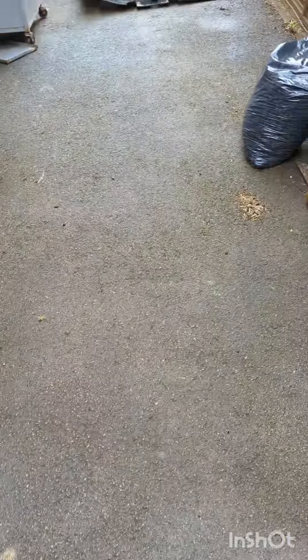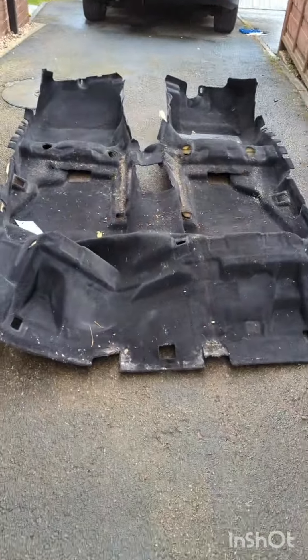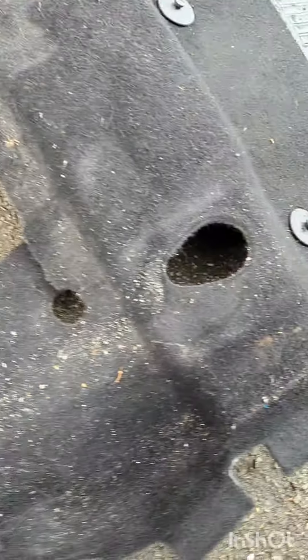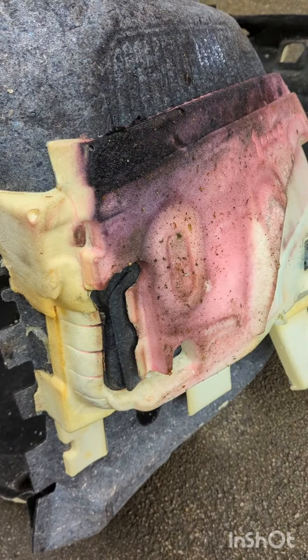Good morning — just showing you some progress and updates this morning on the Focus we're working on. Just got the carpets out — look at the state of them, full of mold, really damp. You can just see the water rising there where I'm standing. I've separated the carpet from the sound deadening. I'm going to take that bit off — as you can see it's gone pink, it's full of mold. Even if you dry it out it's still going to be full of mold spores, so I'm taking all of that out.